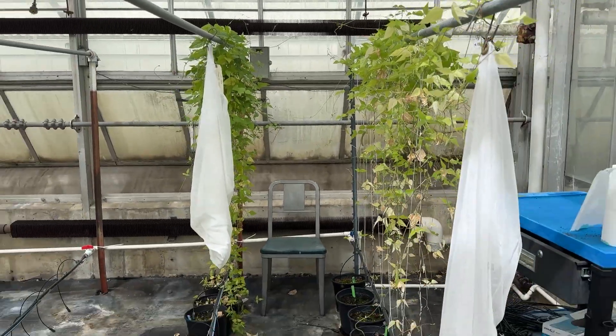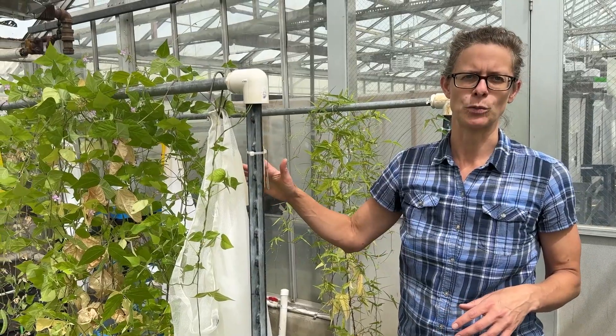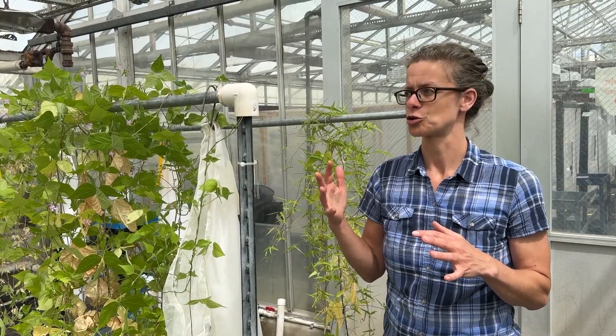They're from southwestern New Mexico, on the border of Mexico — extremely hot, extremely dry growing conditions. We're excited about the tepary bean wild relatives because they can cross with cultivated tepary beans and add more heat-stress and drought-stress tolerance.